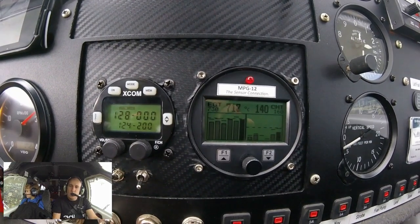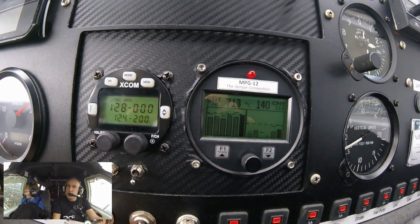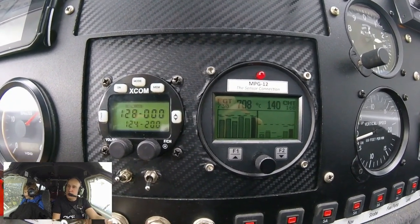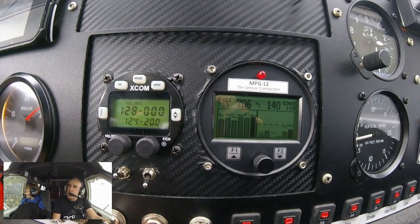Alright, so what I'm going to do is just richen it back up and get that back down to 680 or whatever it was before.